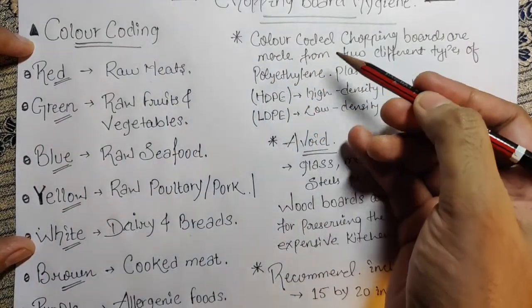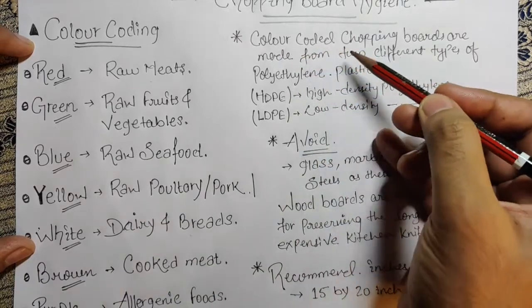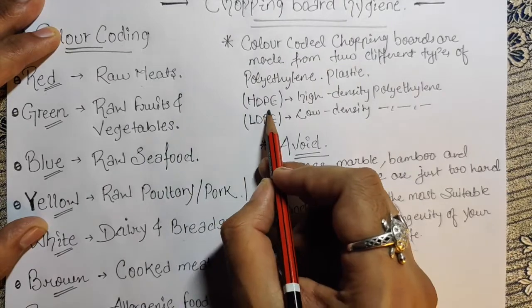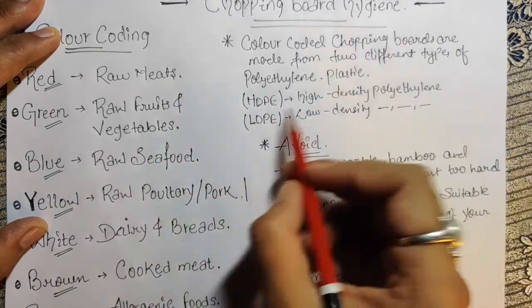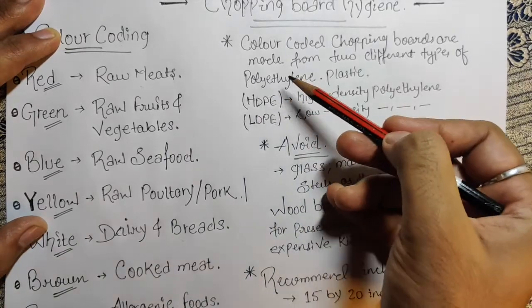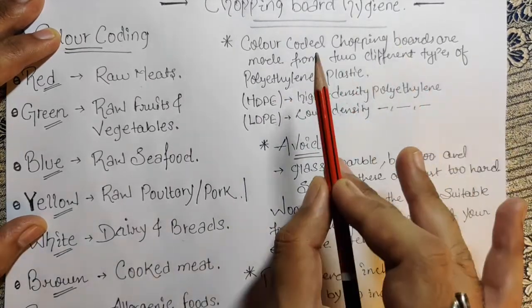Now let's see what kind of material is generally used when it comes to the chopping board. Color-coded chopping boards are made from two different types of polyethylene plastic: HDPE, which means high-density polyethylene, and LDPE, which means low-density polyethylene. This is the plastic material we generally use for the chopping board for hygiene purposes.